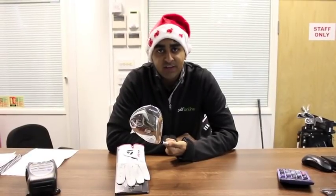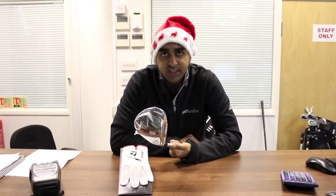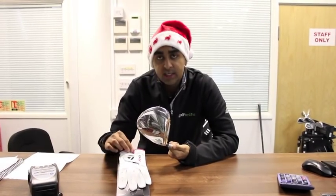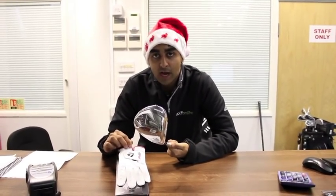Offer number four is on the TaylorMade R9 460 driver. For £169.95 you get the full flight control technology. We're also giving away this R9 glove worth £12.95 absolutely free.